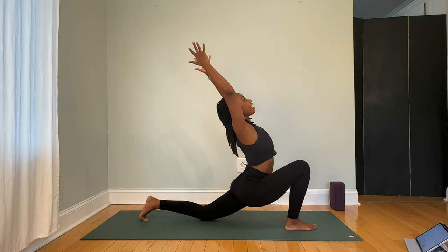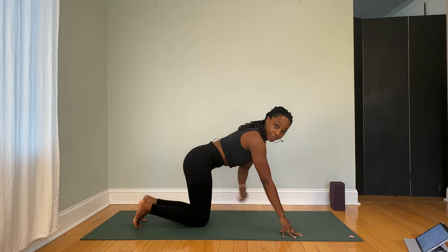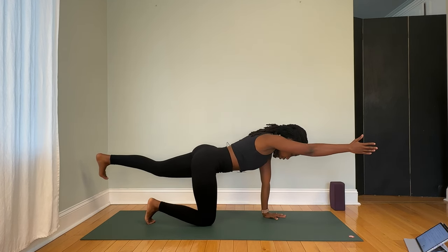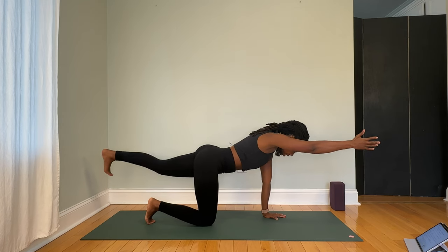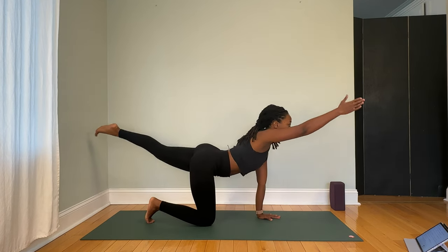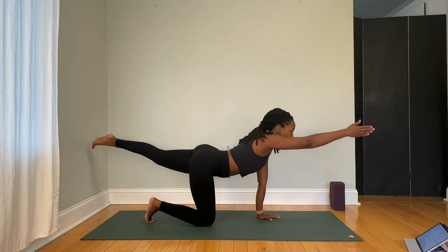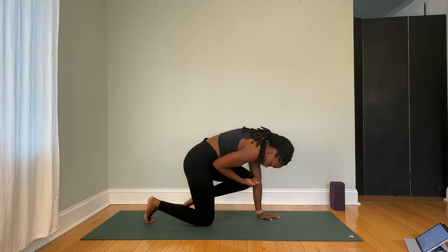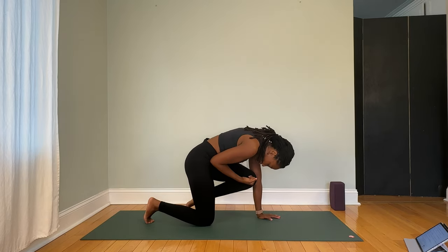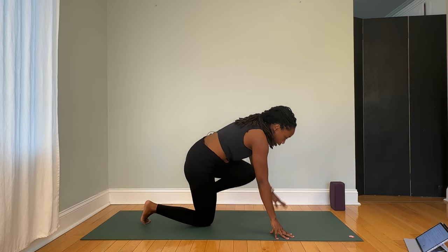Next time that exhalation comes, place your hands on the floor and return back into tabletop position. We'll do that sequence on the other side. Left leg goes back, right arm comes forward, core pulls away from the floor. Inhale to lift, exhale knee to elbow; inhale to lift, exhale to round. Three more times just like that, drawing your navel up towards the ceiling every time you round the back, making yourself as small as possible.